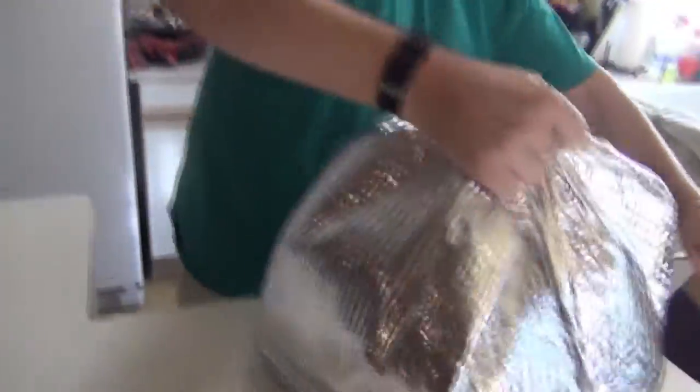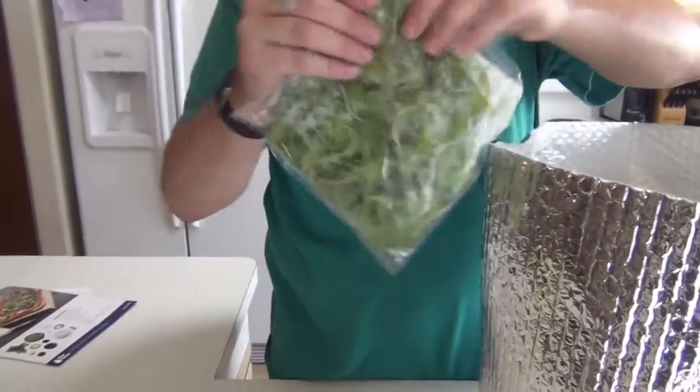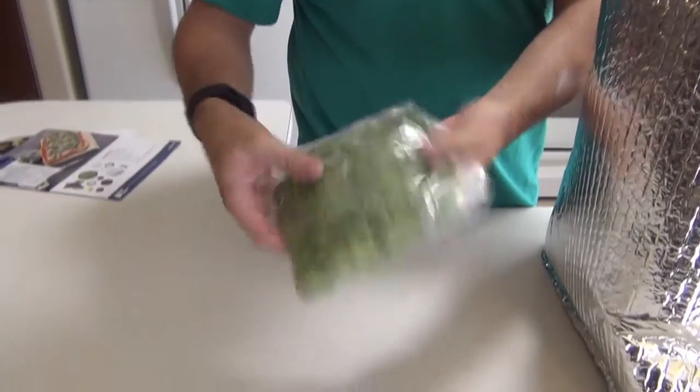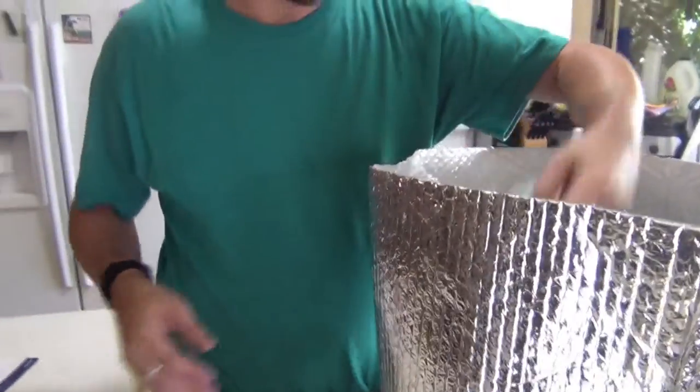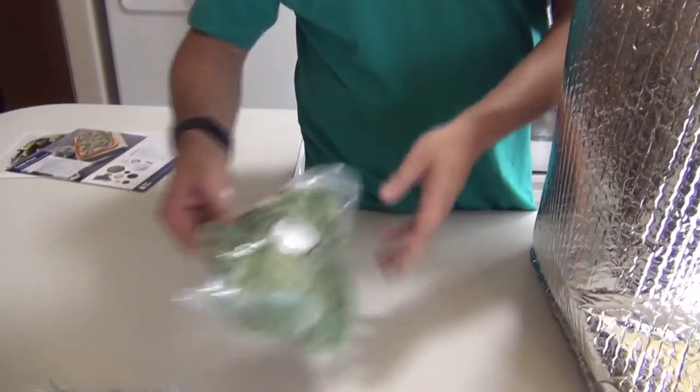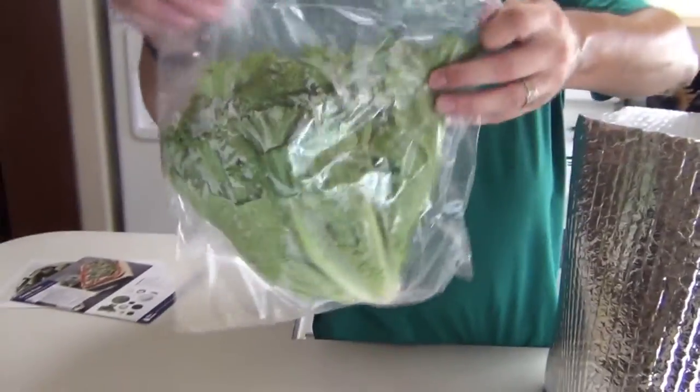Let's start unpacking. Okay, this is arugula — I don't know how well you can see that. This is kale, baby kale to be exact. Good old green leaf lettuce.